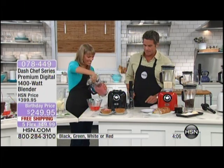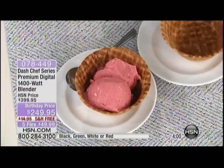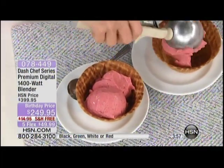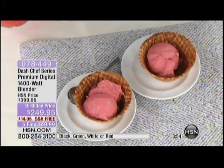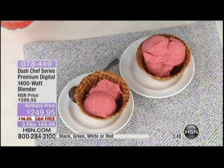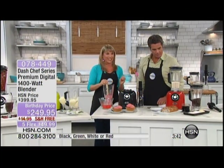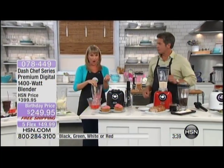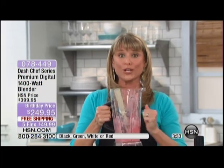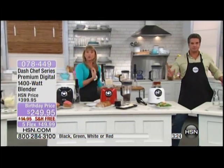Look at the consistency you get with just two ingredients — not 55 ingredients with unpronounceable names from a package. It's so light and fresh. You could add a little Greek yogurt and make frozen Greek yogurt in less than a minute. Dash is all about unprocessing our food with 1,400 watts and 35,000 revolutions per minute — this beautiful 64-ounce virtually indestructible pitcher, plus the tamper and a lid that seals at the top.